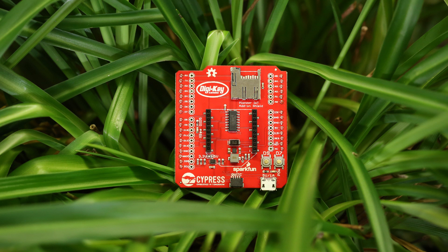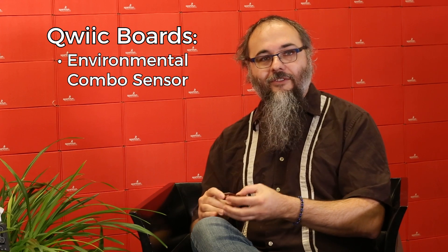I'm glad you asked that, Chris. QUIC is SparkFun's new line of modular breakout board connectors. We currently have several breakout boards in the QUIC series. They all connect to this tiny little connector right here, and they're designed to be daisy-chainable and run with an I2C interface. We have an environmental combo sensor which does VOCs, temperature, pressure, and humidity.